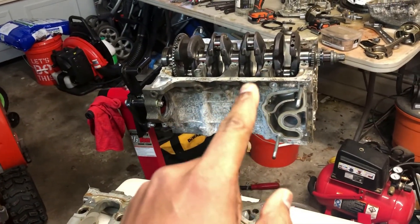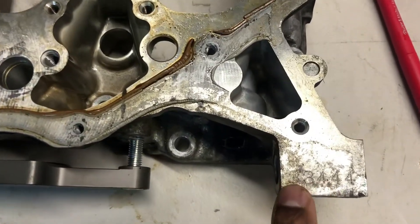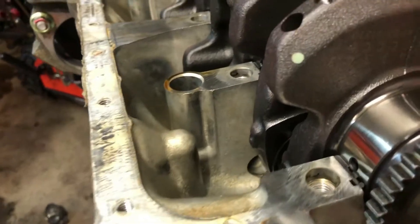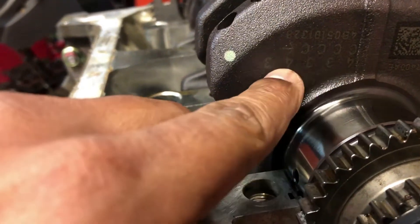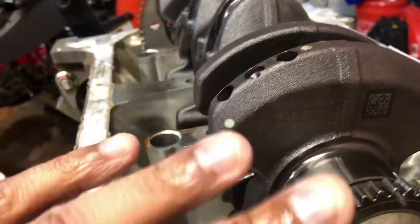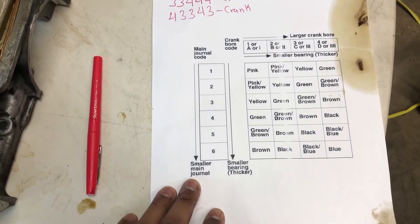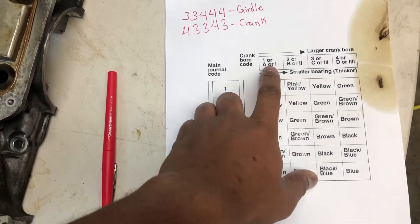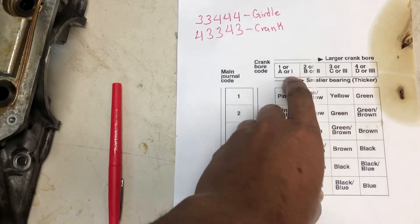Now we have the girdle detached from the block. To find the bearings, the numbers on the block are right here: 3, 3, 4, 4, 4. These are the numbers on the girdle. If you move over to the front — they're not easy to spot — you'll see 4, 3, 3, 4, 3. There are also some letters up here: C, C, C, C — those are for the rod bearings, but we'll talk about that another time. Moving back to the chart, which you can find almost anywhere — it's part of the tech manual for the car — for the crank you'll have either numbers, letters, or dashes almost like Roman numerals.